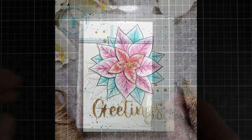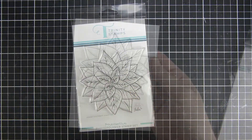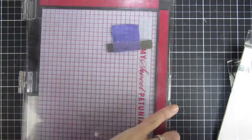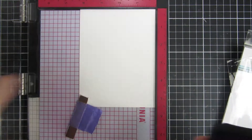Hi and welcome back! My name is Emily. In this video I will be creating two cards using this gorgeous poinsettia. I don't know how to pronounce it, but you probably get an idea of what kind of flower I will be using.